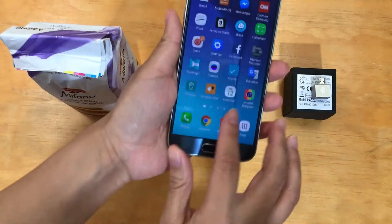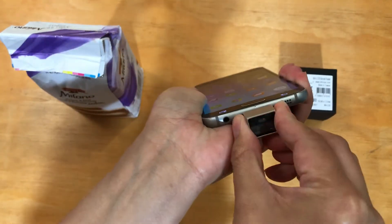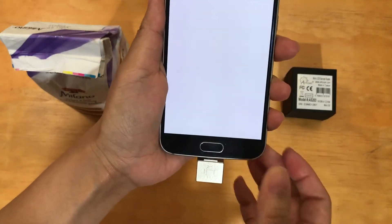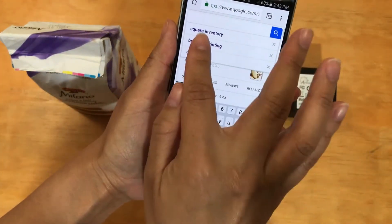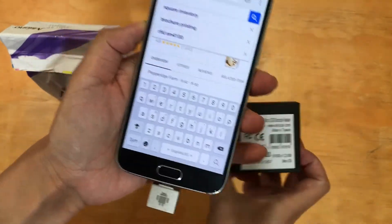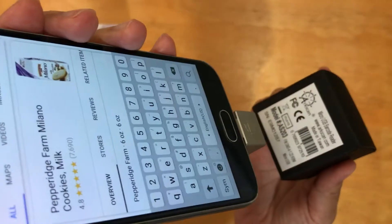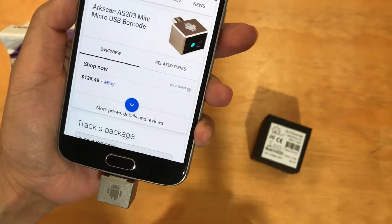So right now I'm going to take the phone and I'm going to take the Mini Barcode Scanner. The blinking red light means that it's compatible with your Android device. And now I'm going to go to Google search and I'm going to put my cursor right at the search and I'm going to scan the device. Right there it shows us the ArcScan AS203 Mini Barcode Scanner.